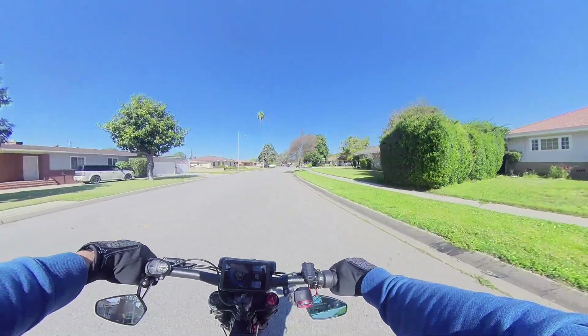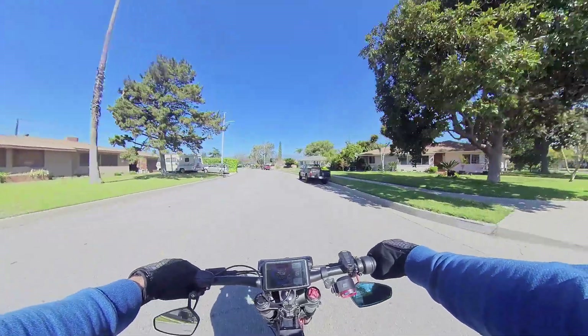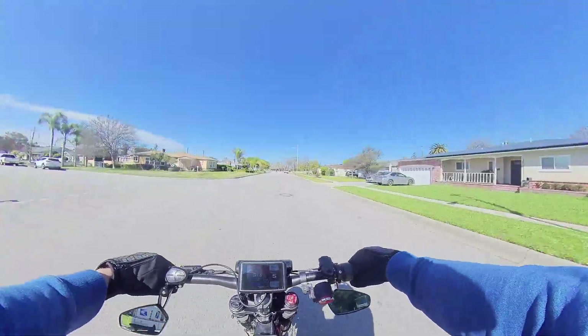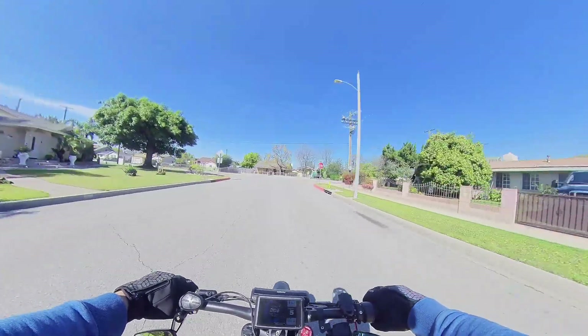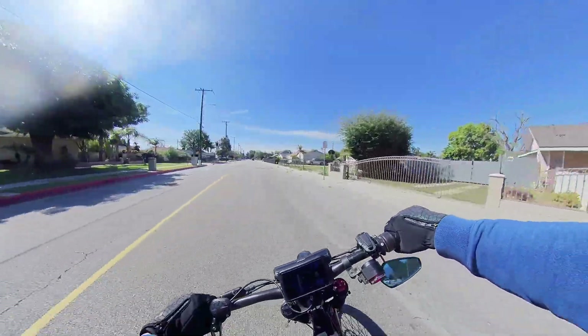I've totaled about 35 miles on this bike already and I'm thoroughly convinced that we're selling our Onyx. We're going to be selling the Onyx City first. We're still going to keep the Onyx RCR for now so that if Crystal ever wants to join on a fast ride, she has that to use.